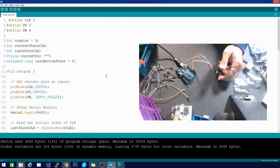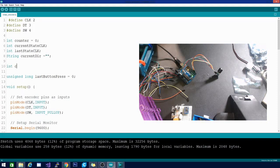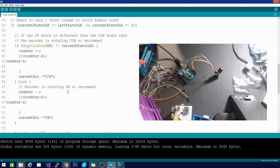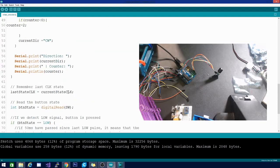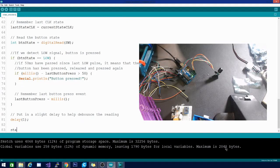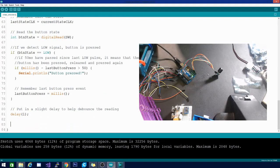Now let's add another variable to our code and set it equal to our counter for the moment. Down at the bottom of our loop we'll set current state equal to counter.